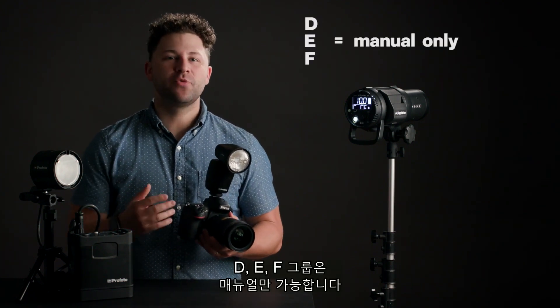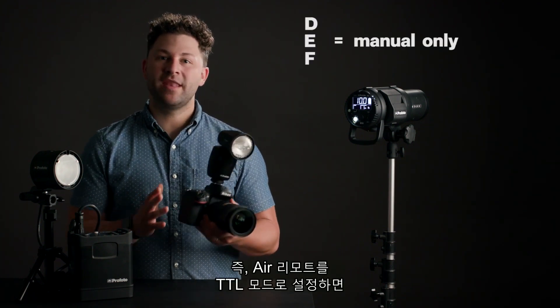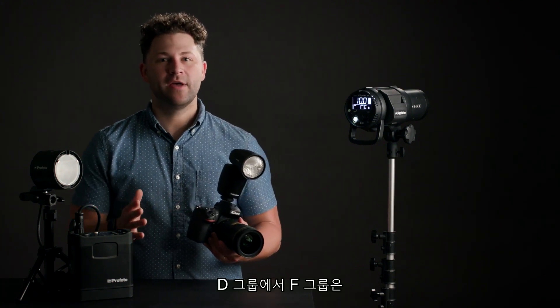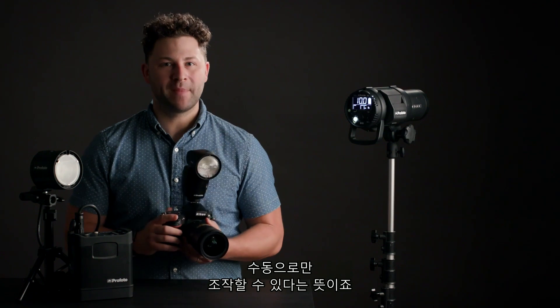Groups D, E, and F are manual only. This means that when the Air Remote is in TTL mode, your groups D through F can still only be controlled manually. Your channels lump all your lights in together, and your groups give you individual control of each light.